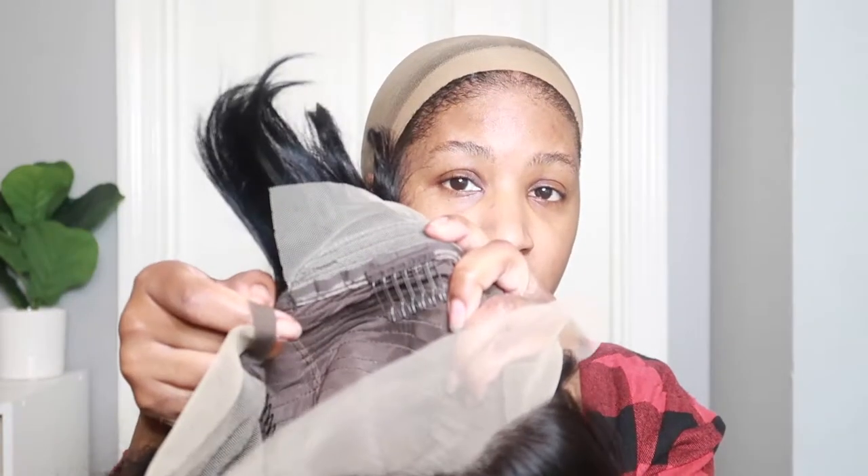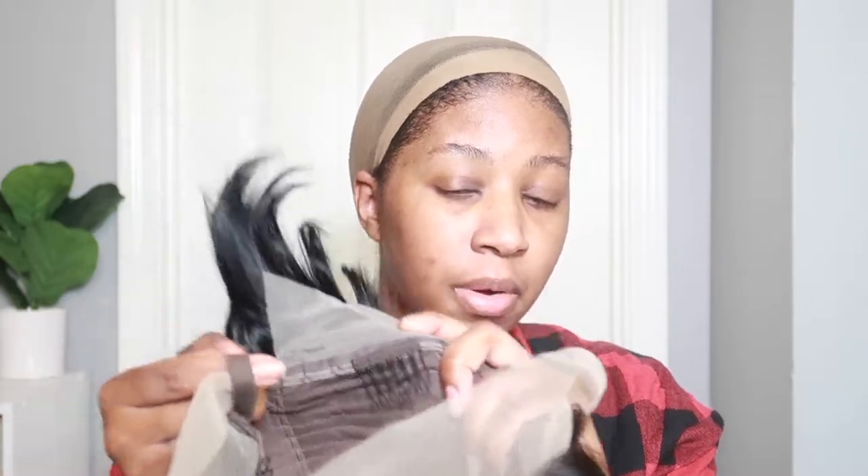If you hear any noise in the background, that's my husband — he's on the phone and he talks extremely loud. So I'm going to remove this and put on my stocking cap. Feel free to do the ball cap method, but I'm not going to. Let's just make sure the wig is right in the back — I'm just adjusting the combs in the back to make sure it's tight when I put it on.